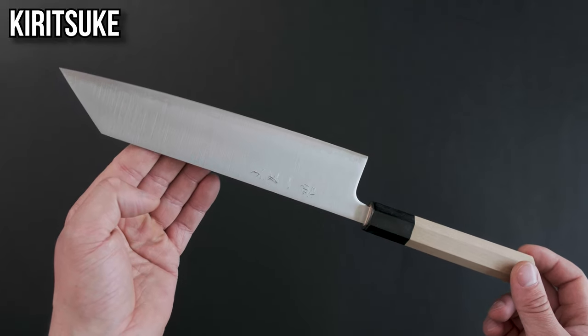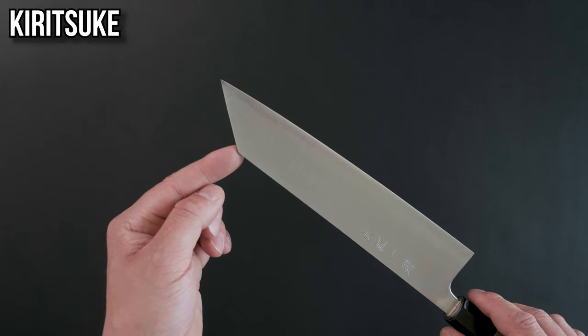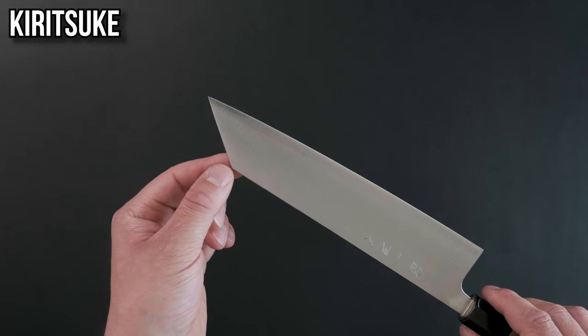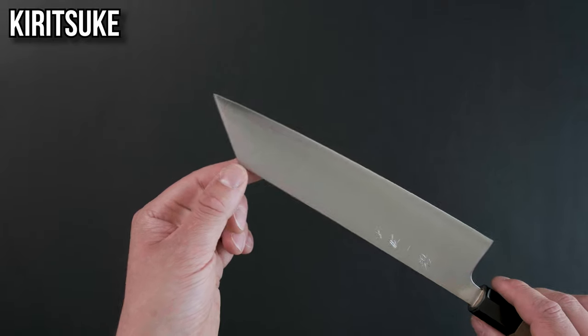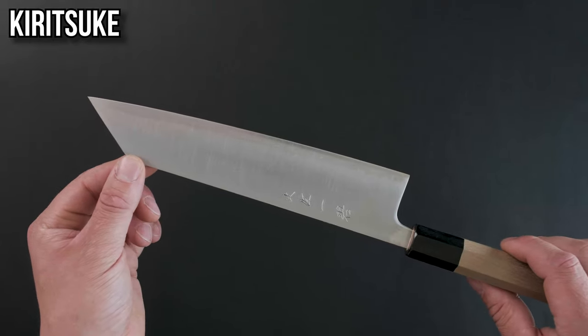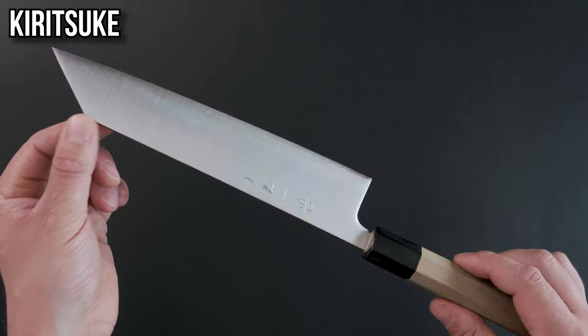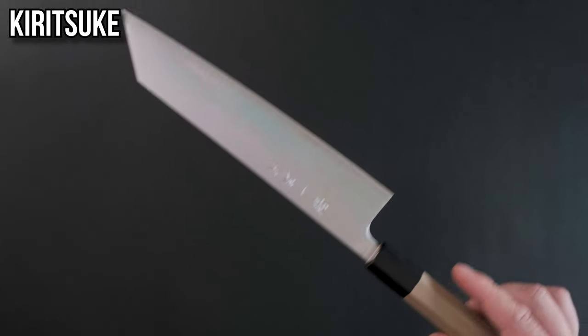The kiritsuke gyuto. This is pretty much the same as the regular gyuto but differs in the shape of the tip. It has a reverse tanto or k-tip on it which makes more intricate work like brunoise, shallot and garlic easier. They generally also have a flatter profile to them which makes them better at slicing. You'll find these in single beveled and double beveled versions — the one being held here is double beveled.